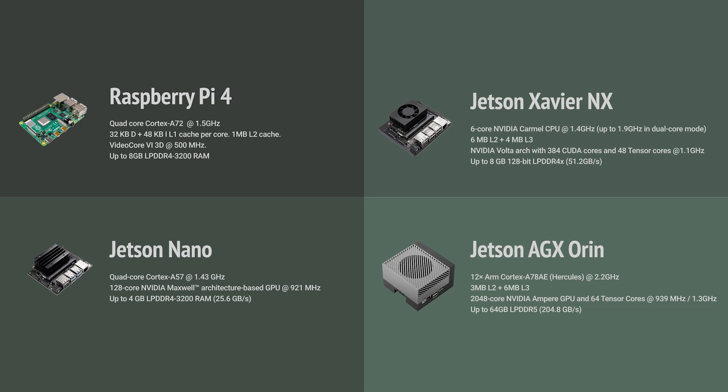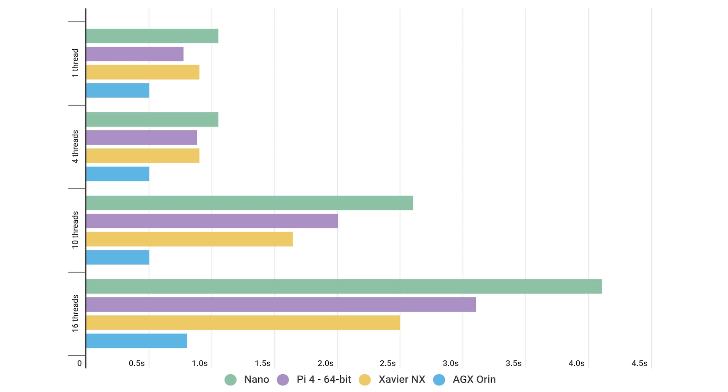So how does it perform in my simple CPU tests? Here's the graph. I ran it with one thread, four threads, ten threads, and sixteen threads — to show both single-thread and multi-thread scaling. The top bar is the Nano, purple is the Pi 4, yellow is the Xavier NX, and blue at the bottom is the AGX Orin. Remember, shorter is better.